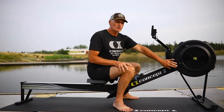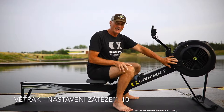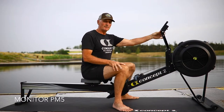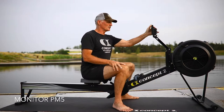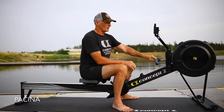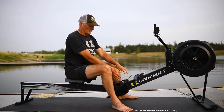With this we can adjust the damper setting, which changes the amount of drag on the flywheel. We have the monitor, which we can adjust up and down to get the correct positioning that we want. And here is the handle, which can also be stored up here.